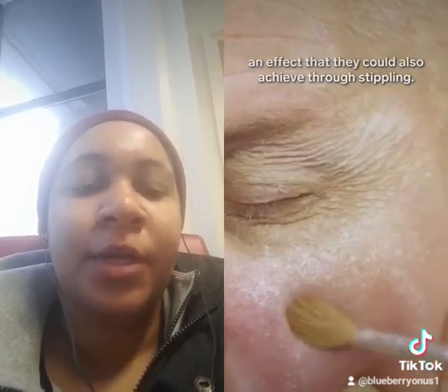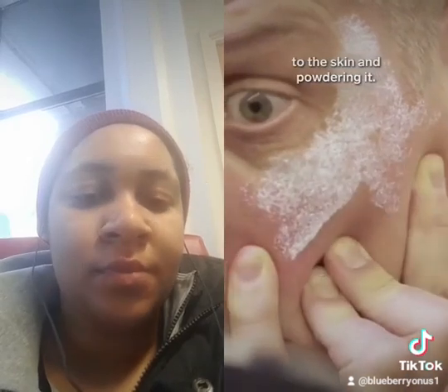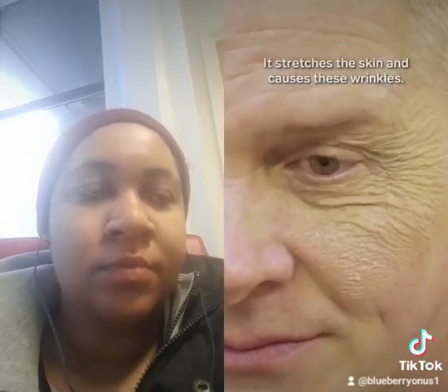Stippling is done by simply adding a latex-based liquid to the skin and powdering it. It stretches the skin and causes these wrinkles.